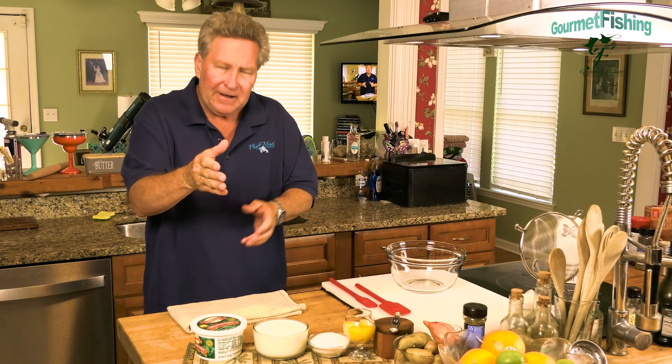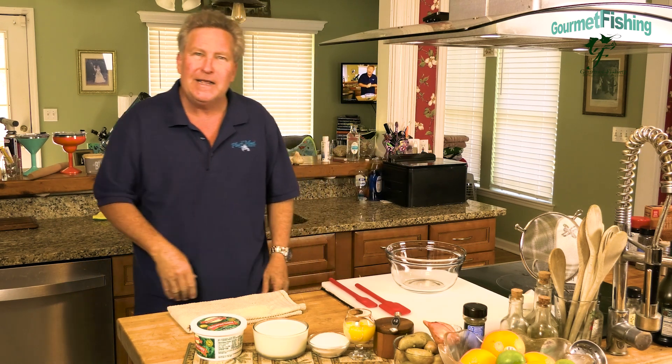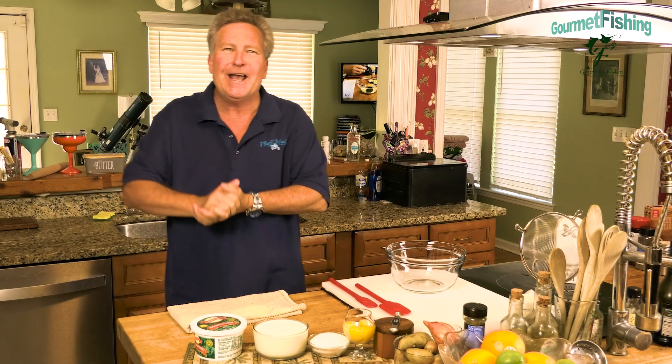On today's show we're going to take a look at creating a nice little versatile dessert cream. It goes well in chocolate eclairs, cream puffs, tiara masseux, or a creme brulee. Hey, welcome to Gourmet Fish. I'm your host David Murray. We've got everything we need right here, so let's go ahead and get started on our dessert cream right now.